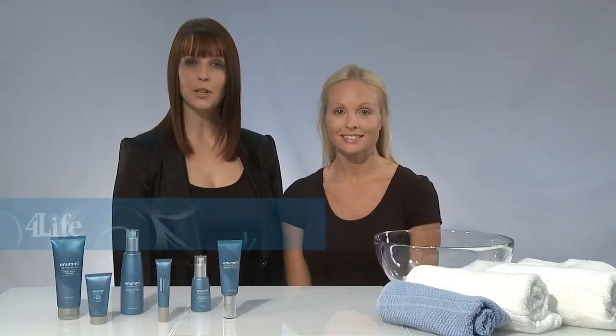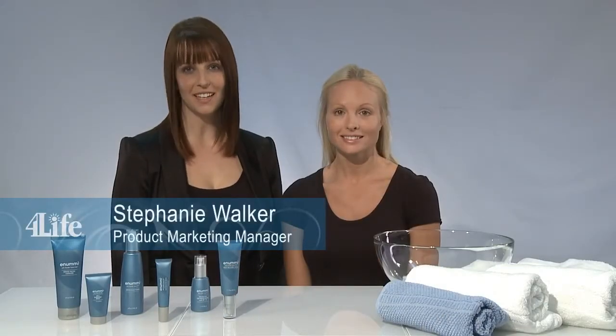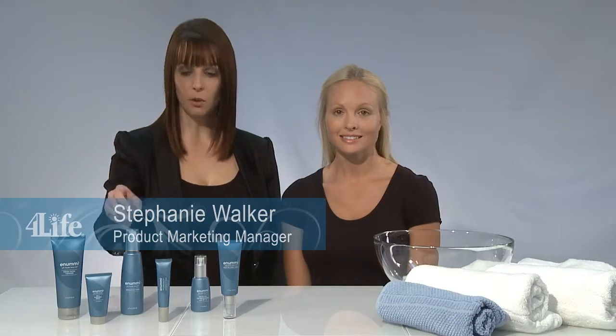Hi, I'm Stephanie and today we're going to focus on step two of the Anoumi Skincare System. After cleansing, we're going to apply Anoumi Refreshing Toner.